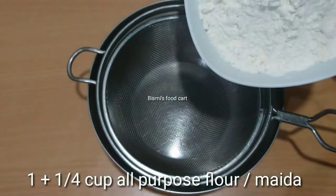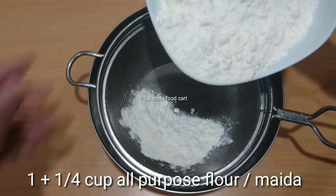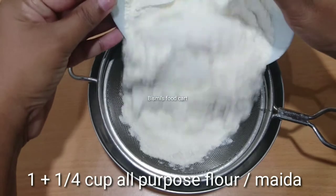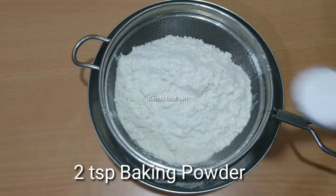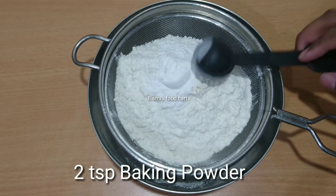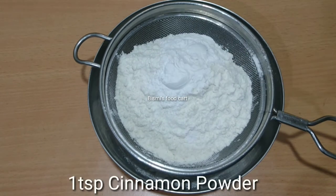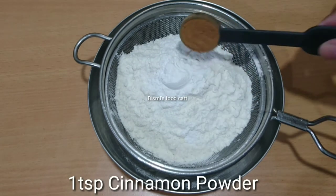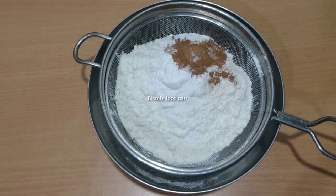We are ready to add the dry ingredients. We are ready to add 1 cup of maida. Add 2 tsp baking powder. Add 1 tsp cinnamon powder and 1 tsp.